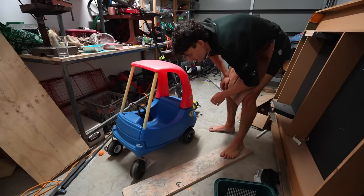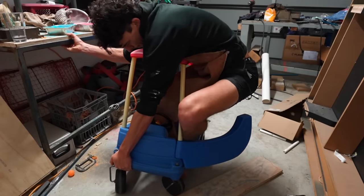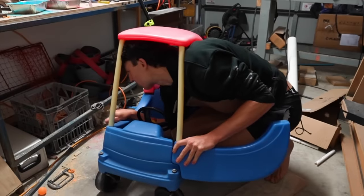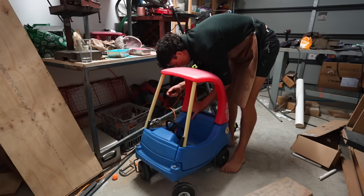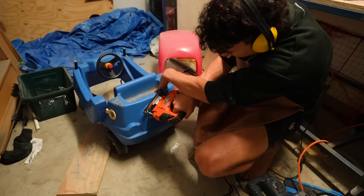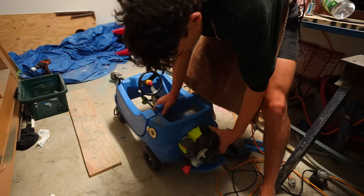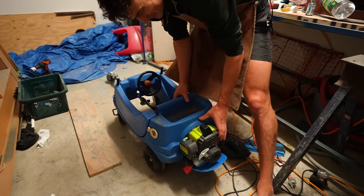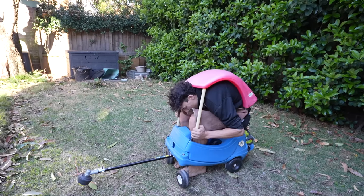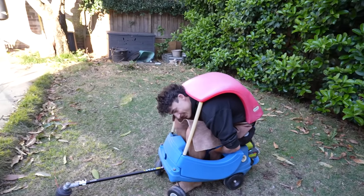Despite my best efforts, I could not make it fit inside the car, so I made some modifications. First I took off the roof and turned it into a convertible, then realised I could wear the roof like a backpack. I cut some holes in the back and somehow managed to make a nice little flap for the motor to sit on. I also got the whippersnipper head in the right place on the front on the first go — and I think it's done. Look at the mobility!